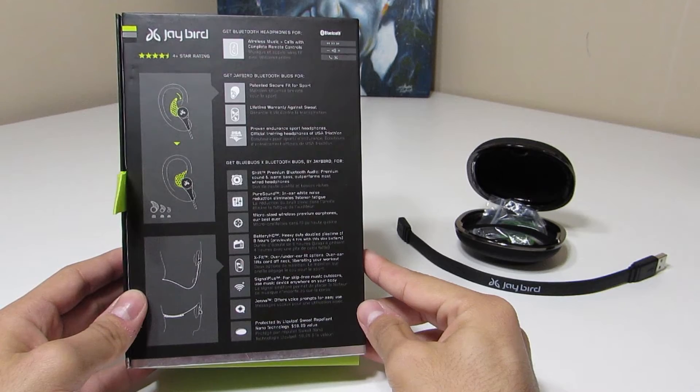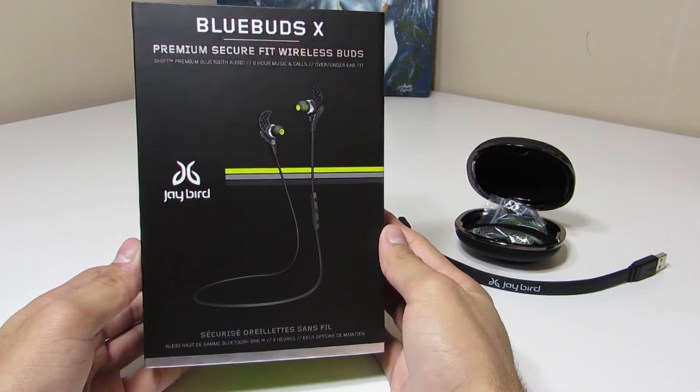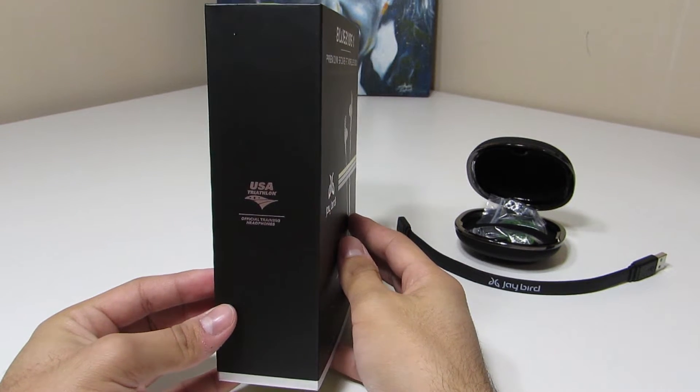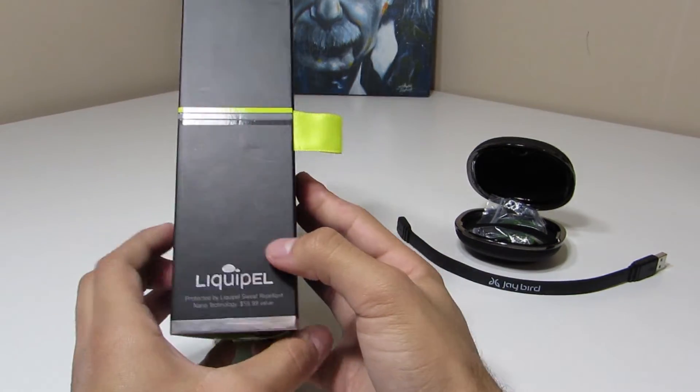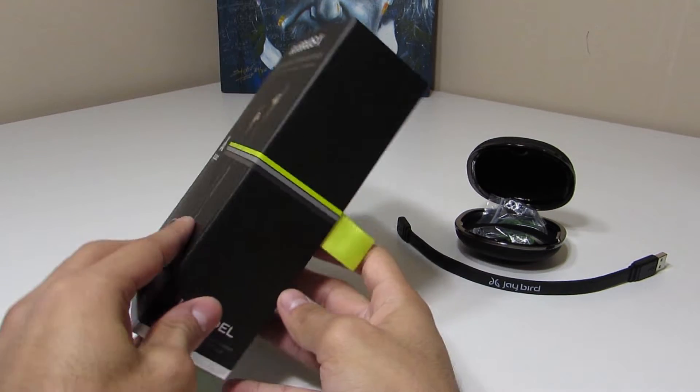It's got some really nice audio, you've got about eight hours on a single charge which is really cool — I haven't actually been able to kill these things yet. And you've got a nice little voice assistant named Jenna. On the front of the box we've got a picture of the product as well as the name, and on the side of the box it lets us know that these are the official USA triathlon training headphones.